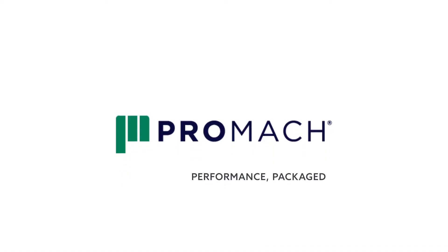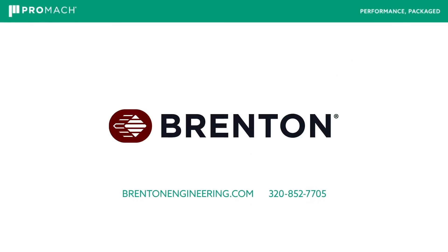Thanks Chris, great review of all the depalletizing solutions.